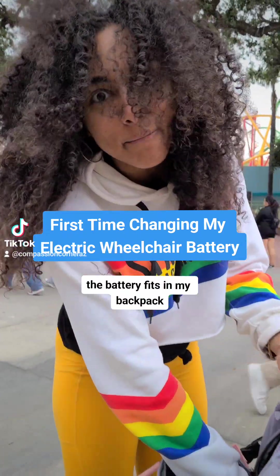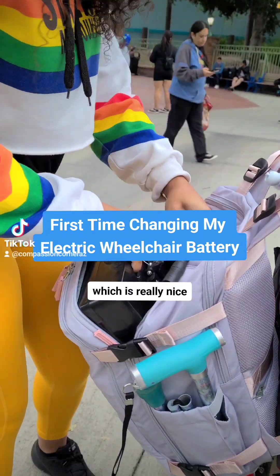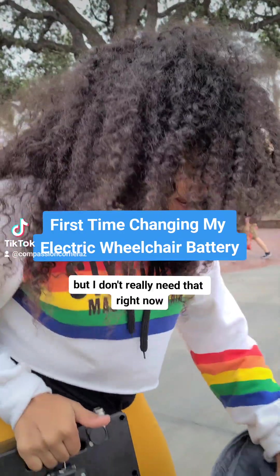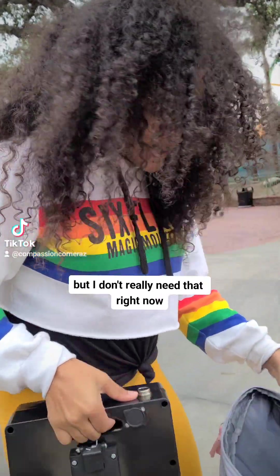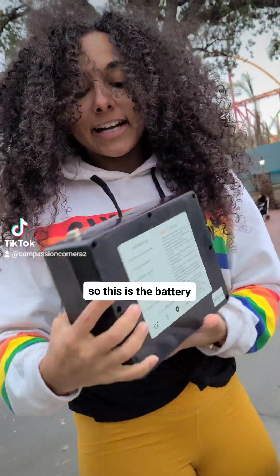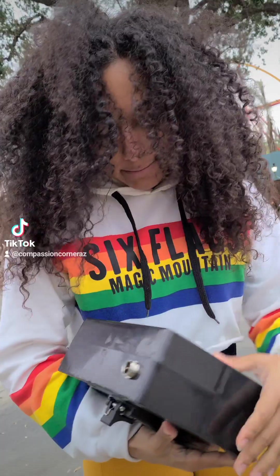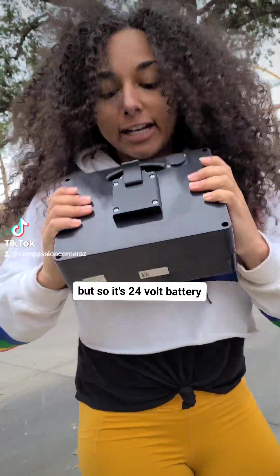As you can see, the battery fits in my backpack, which is really nice, so I can just carry it around. I also put an extra charger in here, but I don't really need that right now. So this is the battery — it's like seven pounds. It's a 24-volt battery.